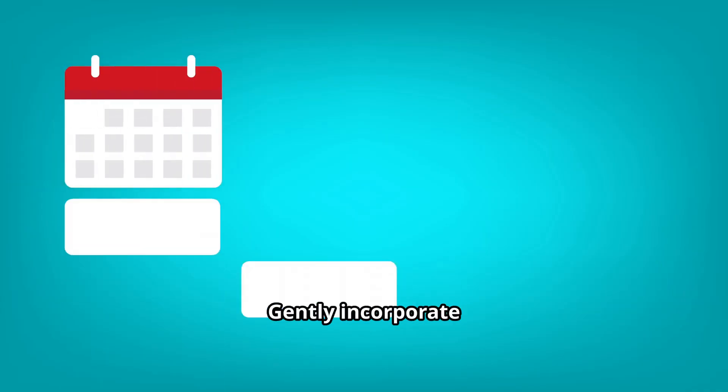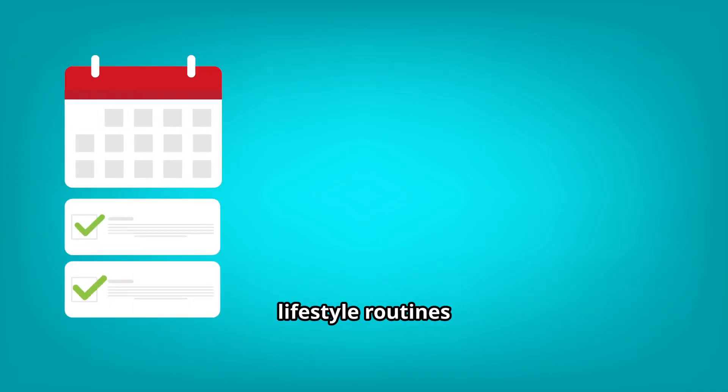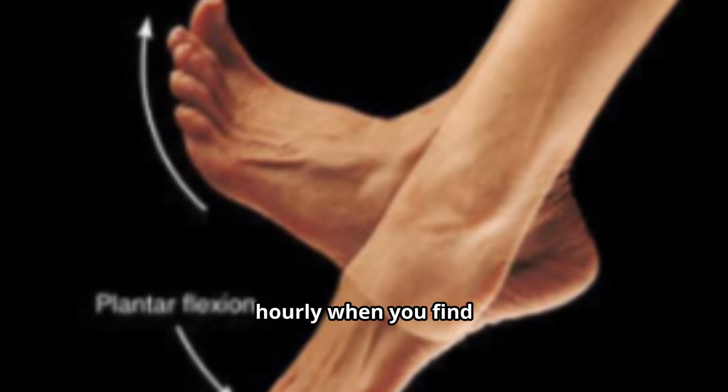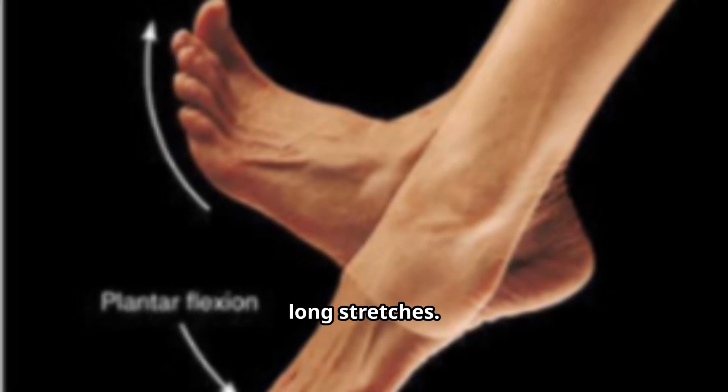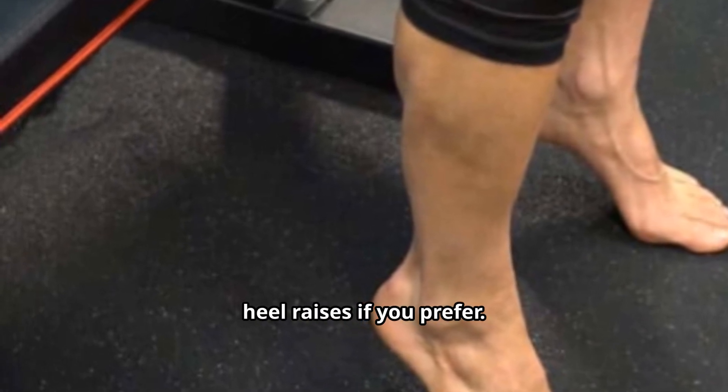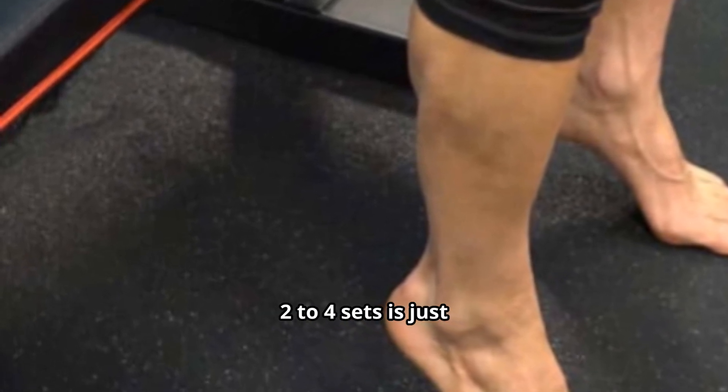Fourth: gently incorporate these into your lifestyle routines on a daily basis. Do your ankle pumps hourly when sitting for long stretches. Then, three times a week, do seated or standing heel raises — two to four sets.